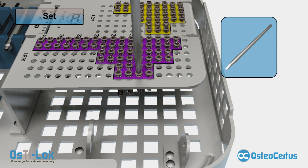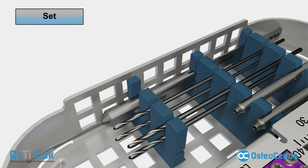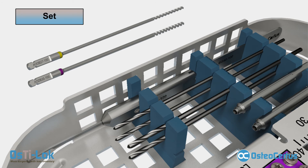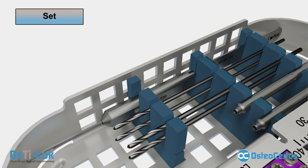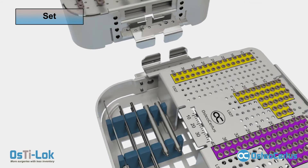A torque limiting adapter is highly recommended when using power to drive screws. The set provides a 40 millimeter screw gauge to determine screw length required for bicortical fixation. The set comes with 4 AO style drill bits — 2 for the 2.7 millimeter screws and 2 for the 3.5 millimeter screws. Regular style drill bits are also available by special order at lower cost. Drill guides are required for proper alignment of locking screws. The set comes with 2 drill guides to allow temporary pin fixation while preparing a second screw hole. The same drill guide is used for both the 2.7 and 3.5 millimeter screws.